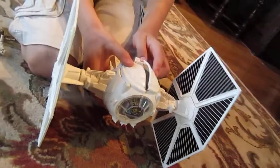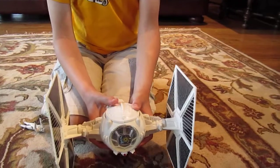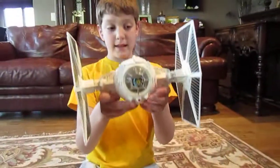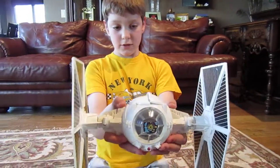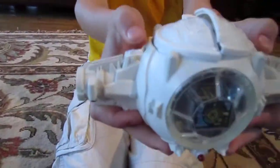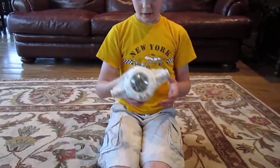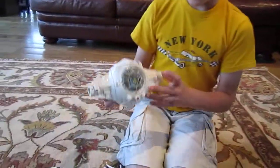This is the inside of the Imperial TIE Fighter. When you're flying around, you can press these two buttons and the wings will shoot off. And then it can be like a rotating thing around space.